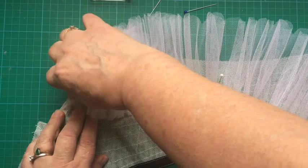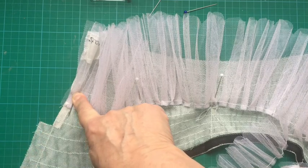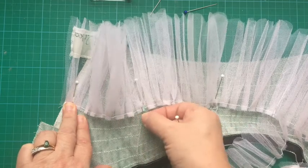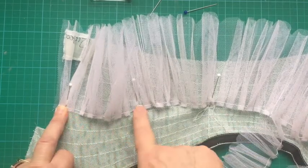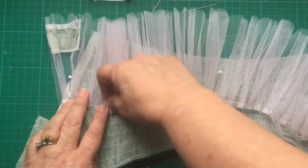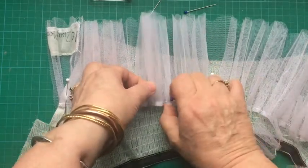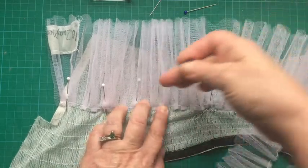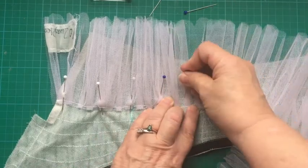Lay it flush with the center back where the placket is. Once you get down to where the seam allowances are, leave about an inch extra over. At the eighths — where your thread tacks are on your fabric — pin the frills on the quarter or eighth lines. Pin them in place so you can see how much you've got to distribute. If one section is a little bit big, just turn it over and give yourself a little bit more of a frill to make it fit, or distribute it more evenly across two sections.